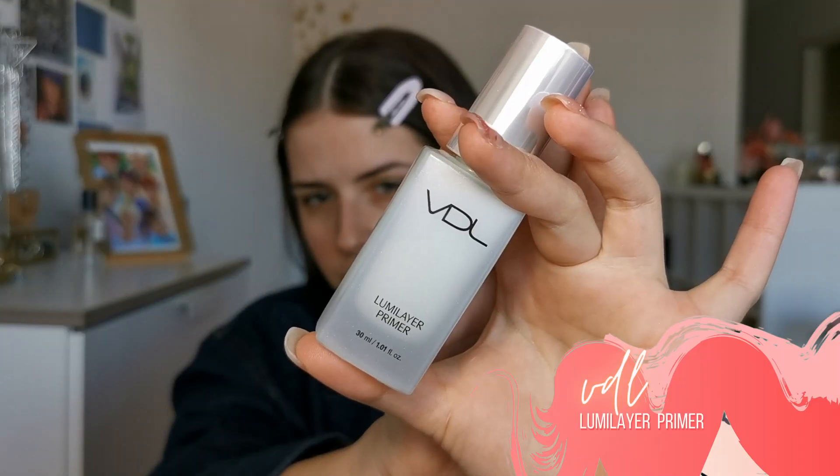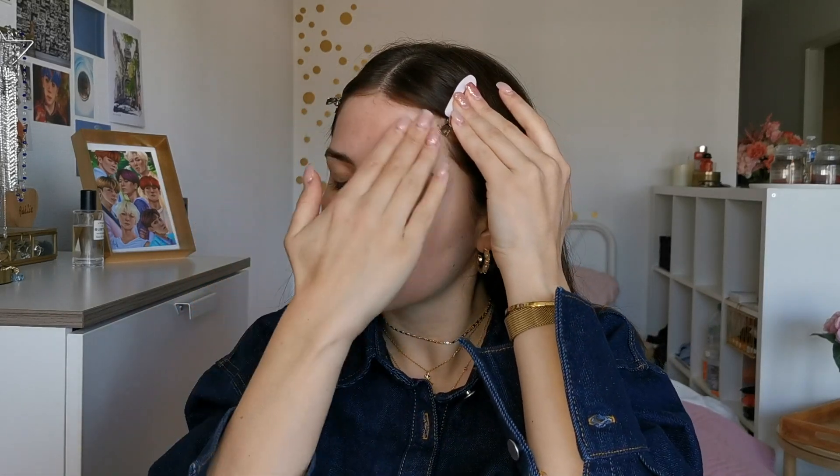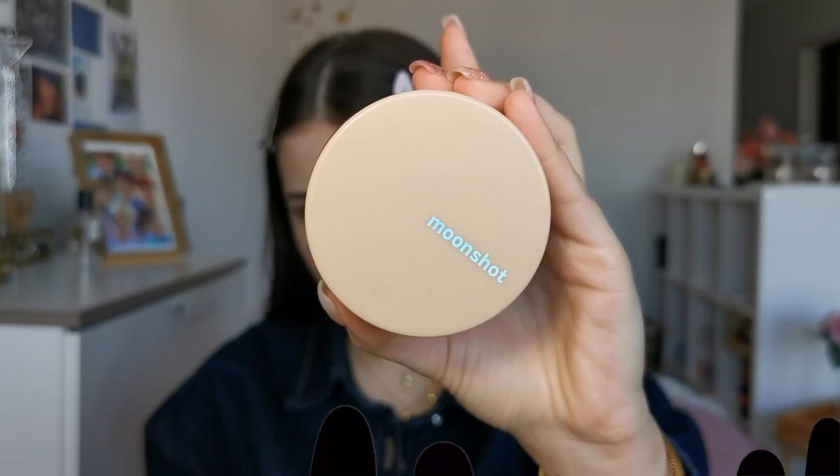For the first step, I will put some primer. I am using a video primer that has a very luminous and glowy finish. What I like about this primer is that it's glowy but not overly dewy.